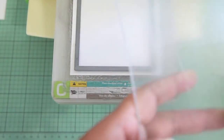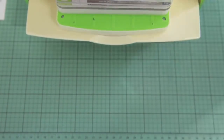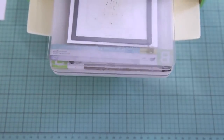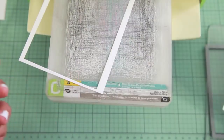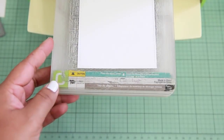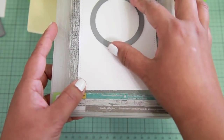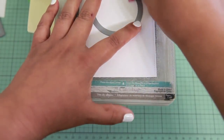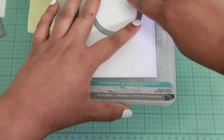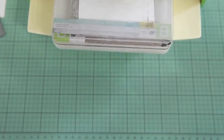To start off, I'm going to take the 5 by 3 and 3 fourths of an inch Stitched Rectangle Die and cut that out on my Cuddlebug using some 100 pound white card stock. Now that I have that cut out, I'm going to take the 2 and 1 half inch Stitched Circle Die, tape that down, and run it through the Cuddlebug so that I have a little window for the shaker part of the card.